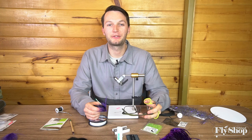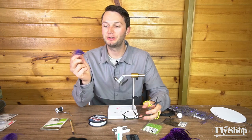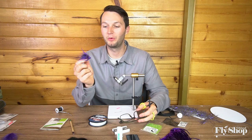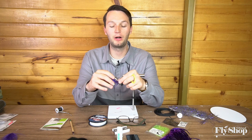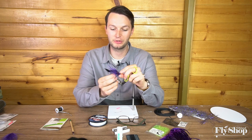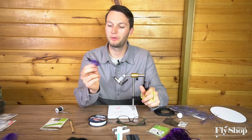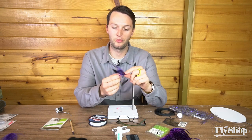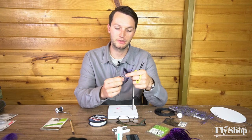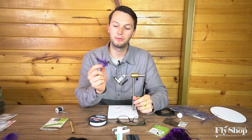Hey everyone, Marcus here from the Ashland Fly Shop. Today we're going to be tying a little muddler leech that I've been thinking about and working on for a little bit. We've got pretty cold water here on the Rogue, so we're starting to fish some bigger flies. With winter right around the corner, I wanted to tie something with a larger profile and some movement. So follow along with us here — we'll tie this fly.